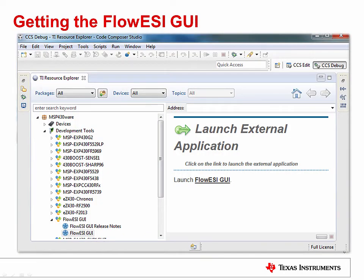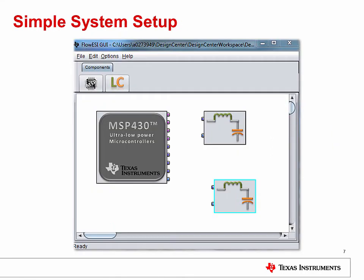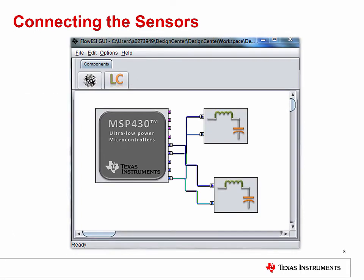Ready to see how it works? The FlowEasy GUI can be downloaded and installed from the TI website, or you can download and access it through MSP430Ware. Once opened, you will see a very simple interface for building your sensor configuration. By clicking on the MSP or LC icons and then clicking in the white space, you can add the components you need. For maximum flexibility, you have the option of auto-filling the MSP430 connections or connecting the sensors manually to the scan interface pins on the right-hand side of the microcontroller.